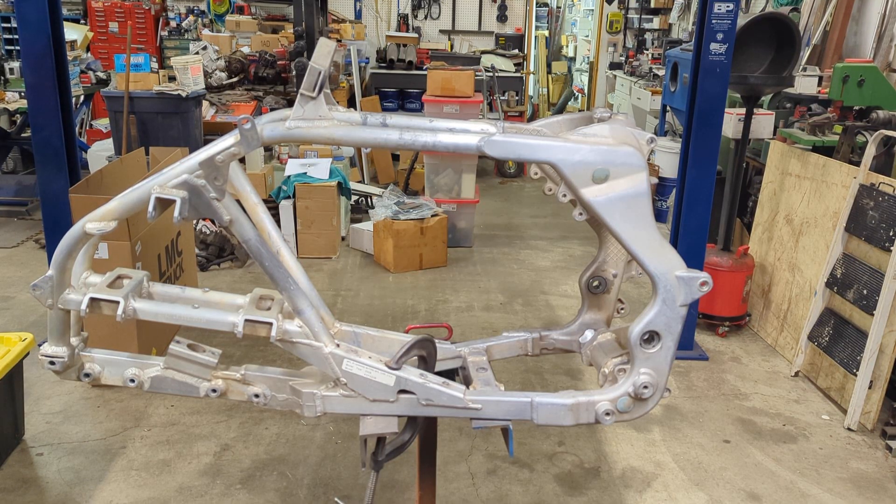Hey guys, welcome back. This is the beginning of the project to build an aluminum frame KX500 Kawasaki Quad. We're going to start out with the 450 aluminum frame and a KX500 motor. This video will cover the mods we do to the frame, some of the maintenance, engine rebuild, and getting the engine fitted in and building a custom pipe. So let's get started.